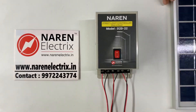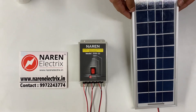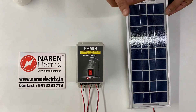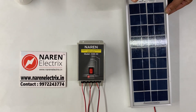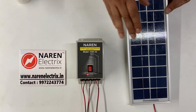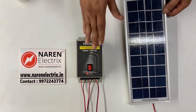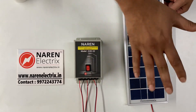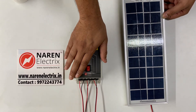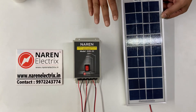The important feature of this product is that we make use of a solar panel for sensing the light. Whenever it is dark in the evenings the solar panel will not receive sunlight — that is when the load turns on. During morning hours, whenever light starts falling on the solar panel, the light connected to this controller switches off.